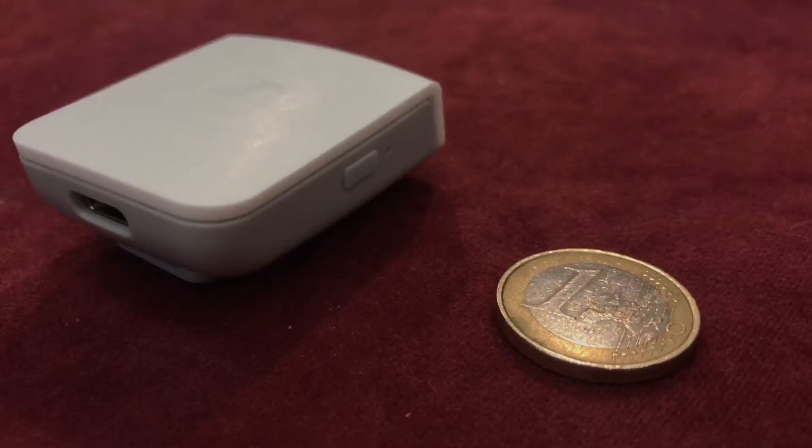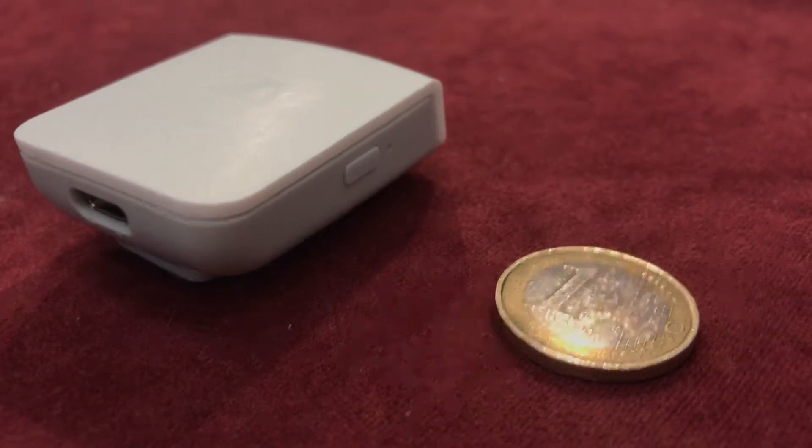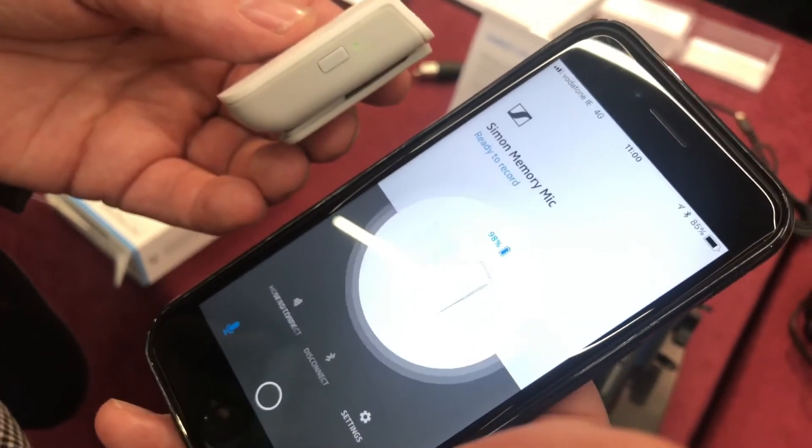If you want a wireless mic, there's a new one coming out called the Memory Mic from Sennheiser. This is really interesting because you film on your phone using their app, or other apps they're hoping to integrate with, and it records on the device then automatically syncs it up afterwards. I asked them to talk us through exactly how it works so you can hear the audio quality for yourself.